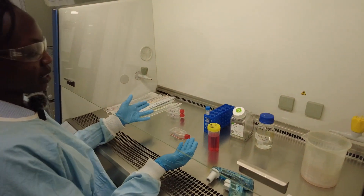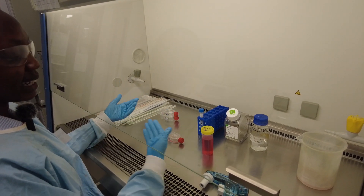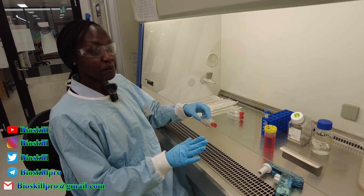So now we're going to remove this old media, wash it, put trypsin which will lift the cells, then leave it in the incubator for about 5 to 10 minutes. But before that, let's have a look at the cells under the microscope.